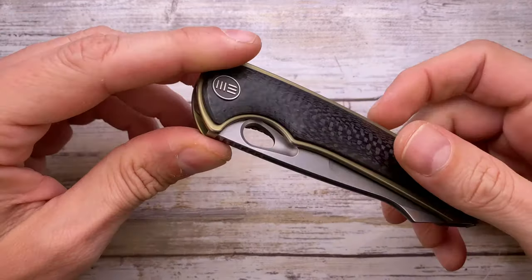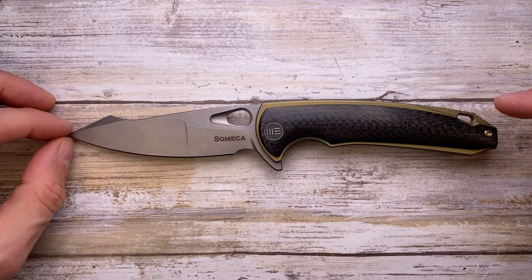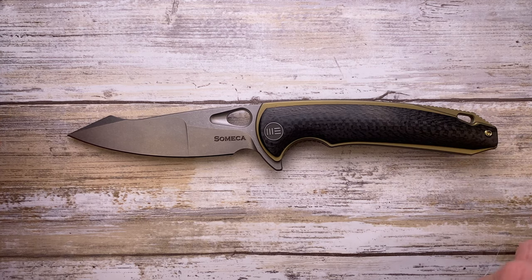All right ladies and gentlemen, Fabzinda House, and today I've got the We Knife Yuca here with me for a review. Don't forget to like the video and subscribe to the channel if you enjoy my content.